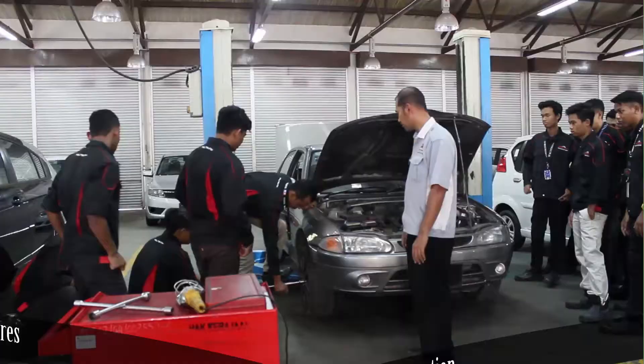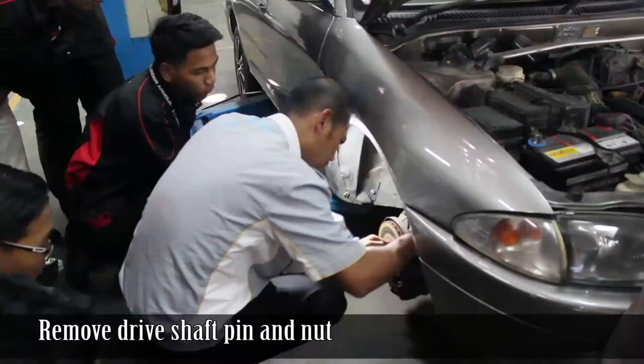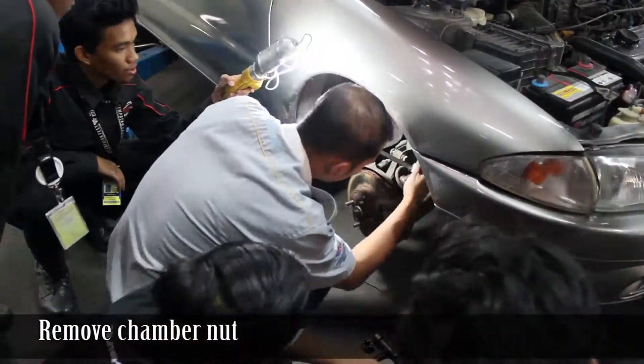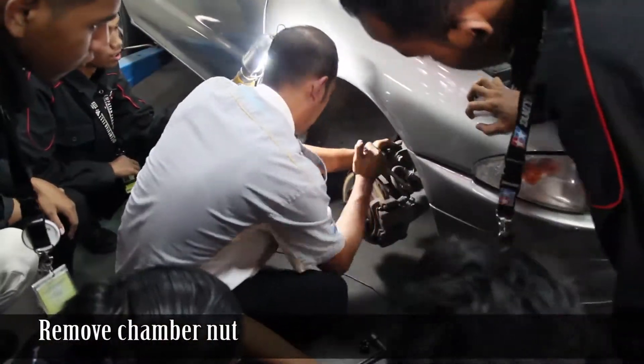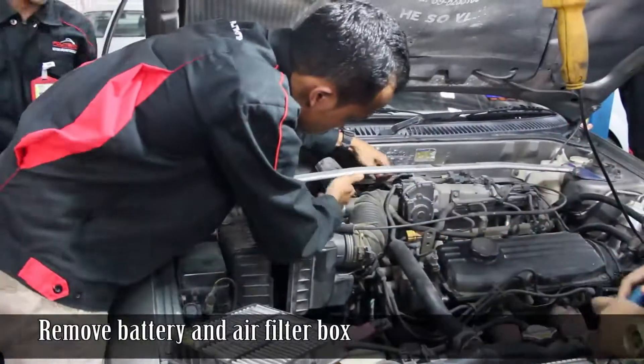Tool preparation: open front tires, remove drive shaft pin and nut, remove chamber nut. Remove battery and filter box.